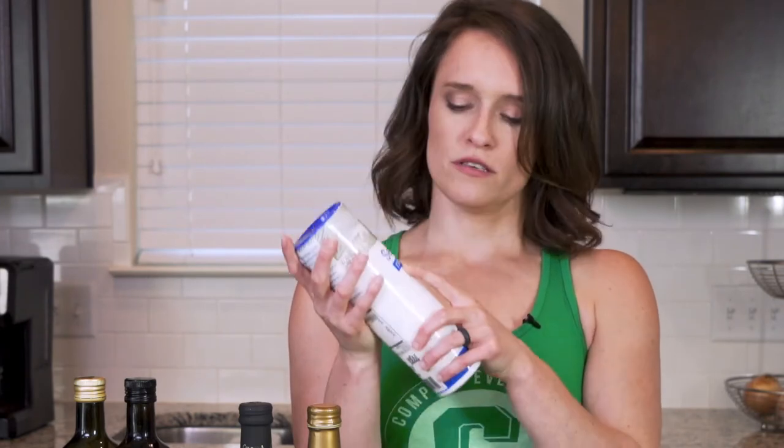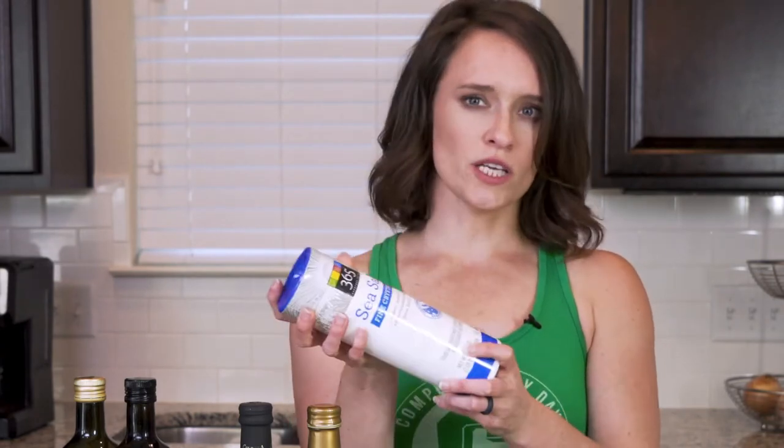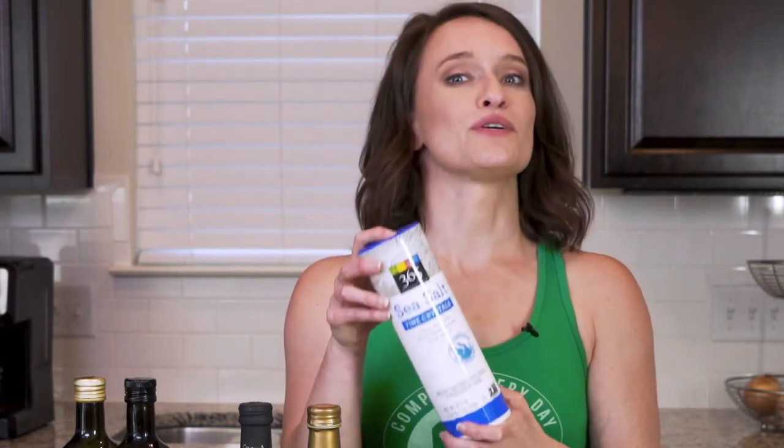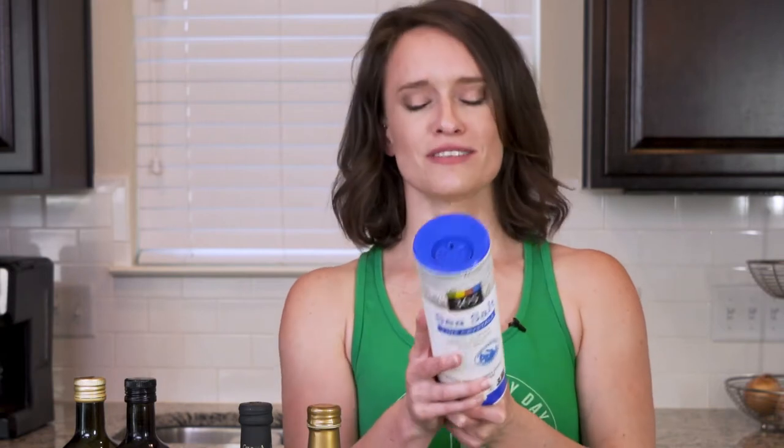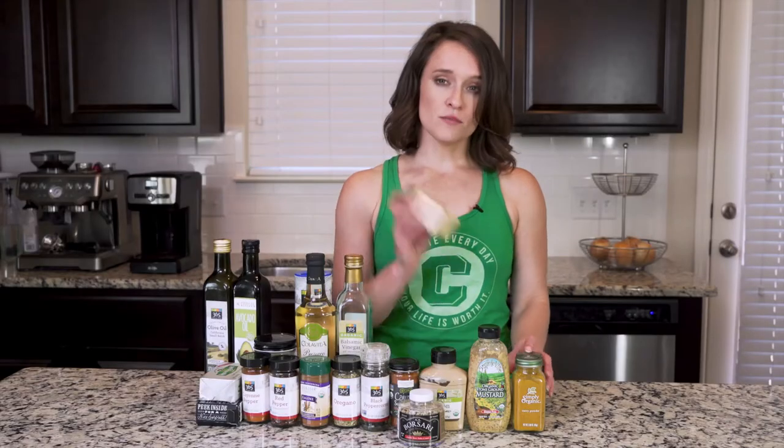Sea salt is what I like to use — I like fine crystals because of the way it works in cooking. The one thing I care about is that you read the label on your salt, which sounds weird. But there are some salts out there that have a thing called dextrose in them, so read the label, make sure there's no dextrose, make sure it's just salt. A quick note: sea salt doesn't actually have less sodium — it's still the same amount, so don't try to do a trick around that.